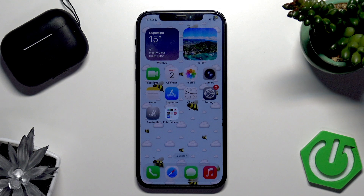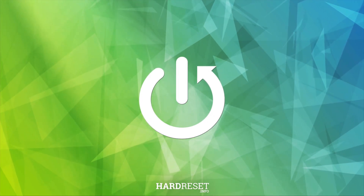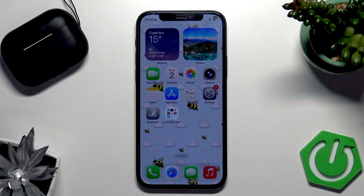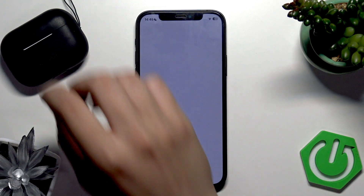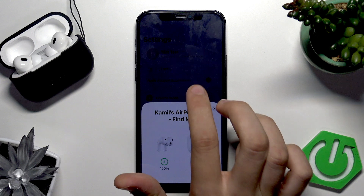Hi everybody, and welcome. In this video I'm going to tell you how you can easily record studio quality audio with your AirPods on iOS 26. First, you need to go to Settings, then open the AirPods case to connect your AirPods with your iPhone.